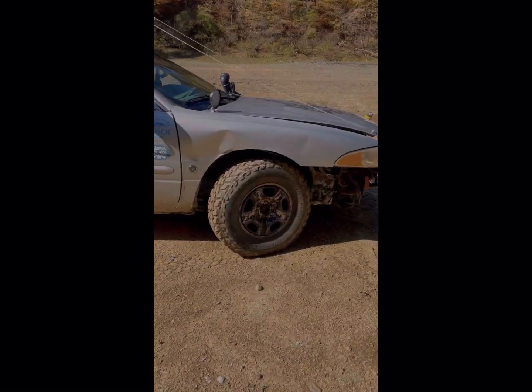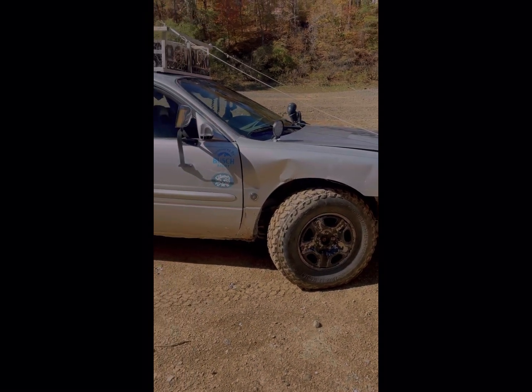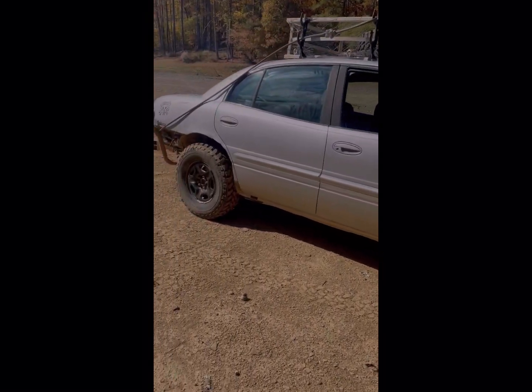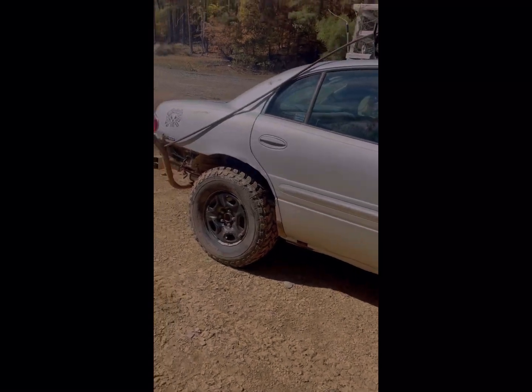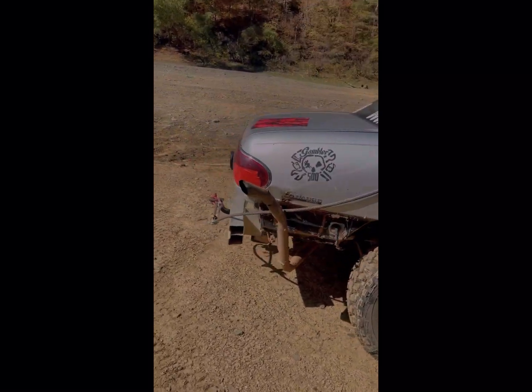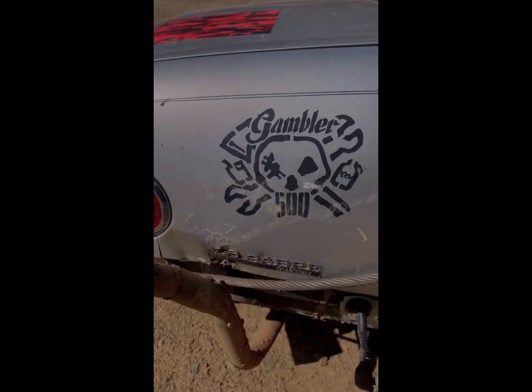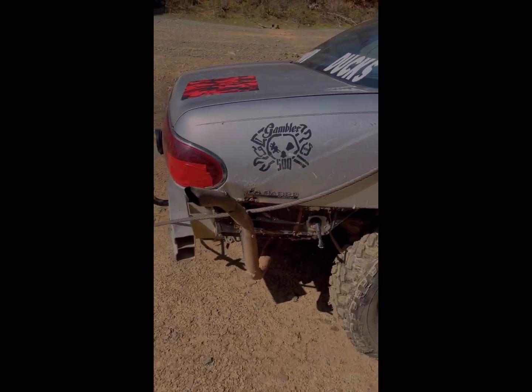It's lifted three inches on 31x10.50 recap mud tires. I highly suggest those if you're going to do this — why spend a thousand dollars when you can spend 300 bucks and do exactly what you wanted? I did run the exhaust all the way up. Dang, I broke my weld — I'll fix that or just not worry about it.